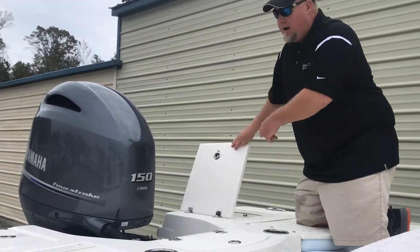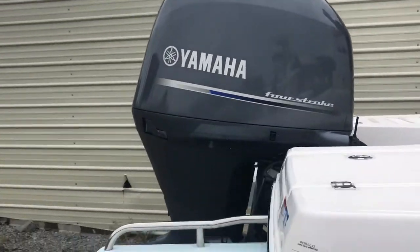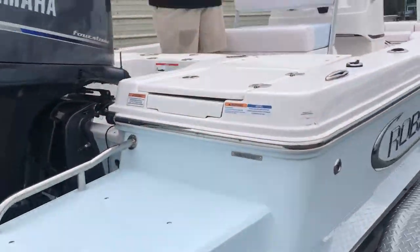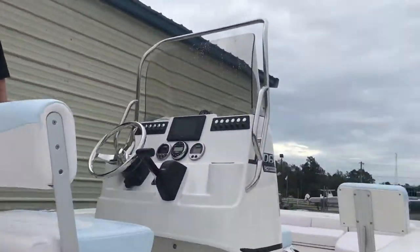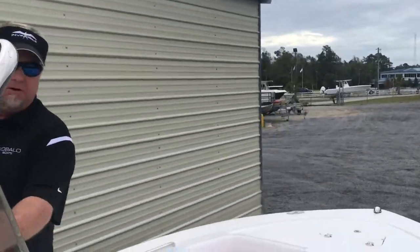This particular model is equipped with the Robalo swim platform off the back — that is an option. As we walk towards the front of the boat, all your Robalo hardware is through-bolted from underneath.